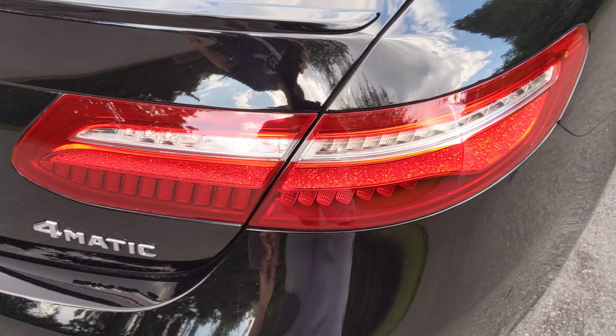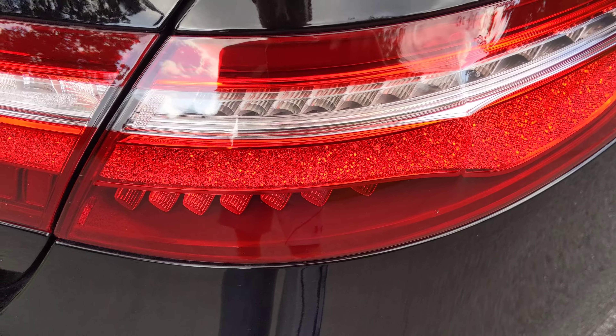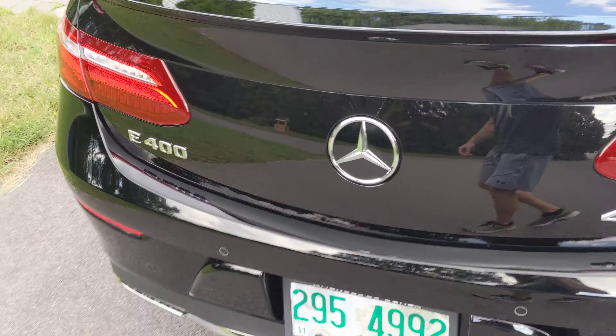The tail lights are really awesome. Look at this cool crystal pattern inside of them, which looks really cool, especially at night.